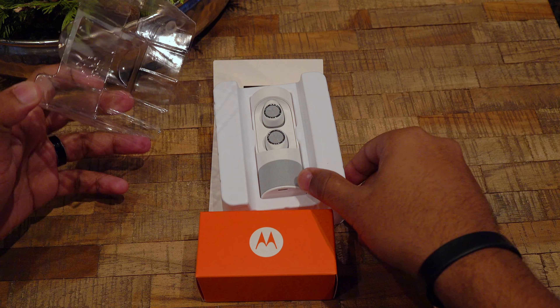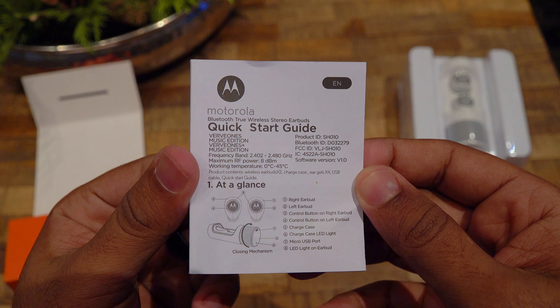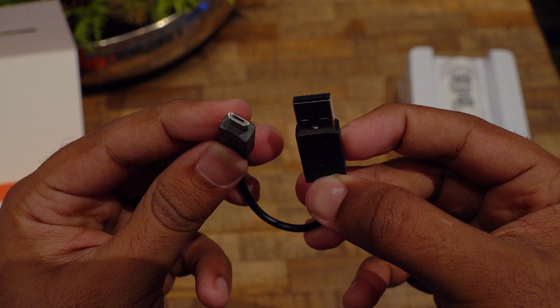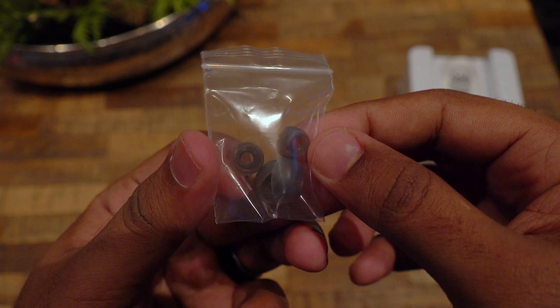We have the earbuds and the storage unit — we will check that later. Inside the package we also get a user guide in a variety of languages, a micro USB cable for charging the unit, and extra ear gels are also included.